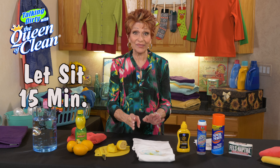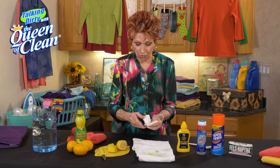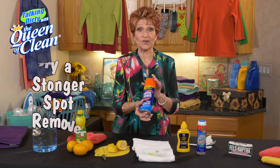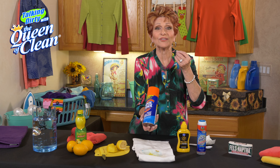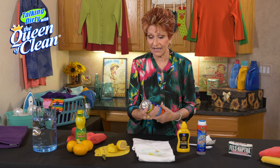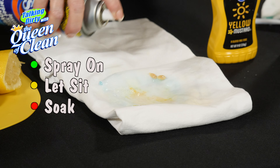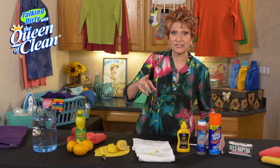If it takes it out, we're good. If it's still not taking it out, rinse it again and we're going to try something a little stronger. I like Spot Shot Instant Carpet Stain Remover — it is a great laundry spotter too. All you're going to do is follow the directions on the can and spray it on. Let that sit and soak and see if that will take it out.